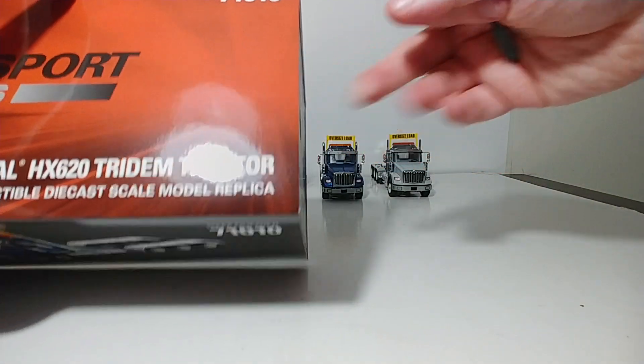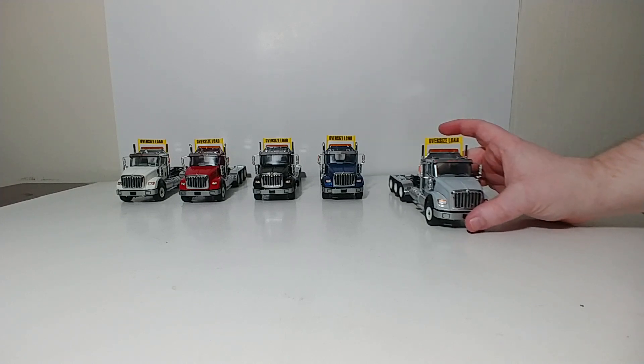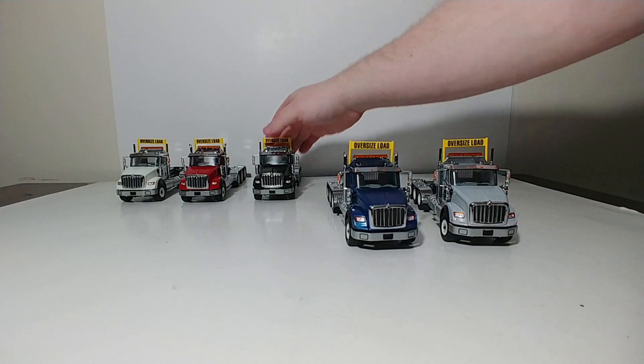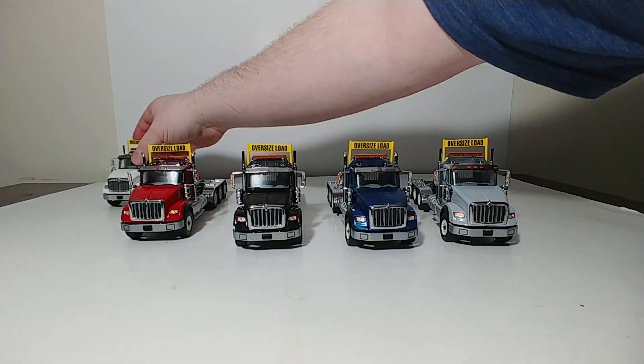They definitely keep the model robust and safe during shipping, and it's certainly worth hanging on to after you get the trucks. As you can see in the background here, I have all five of the color variations available: the light gray, the blue, the black, the red, and the white.